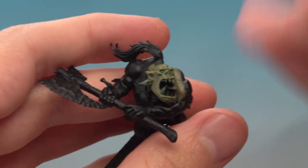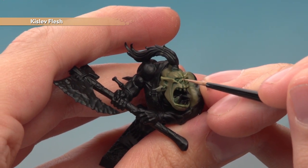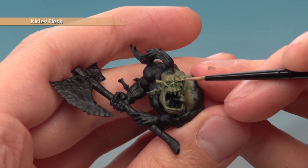The last colour to add to the skin is Kislev Flesh for a very fine highlight. You're just looking to pick out some of the most defined features — the top of his snout, corners of the eyebrows, tips of the ears, or just little details like that.